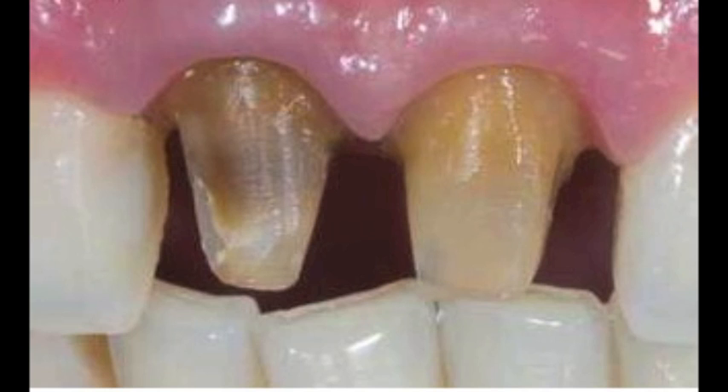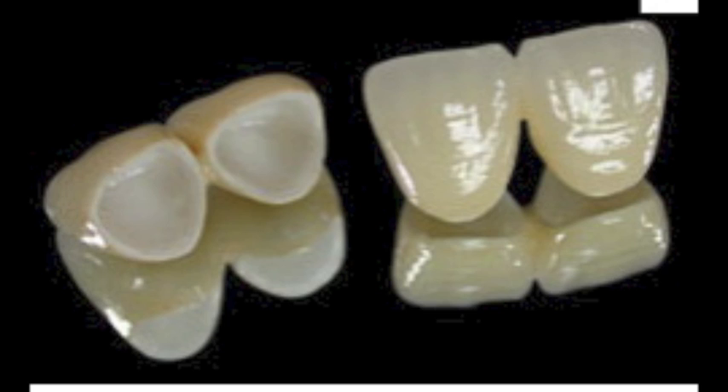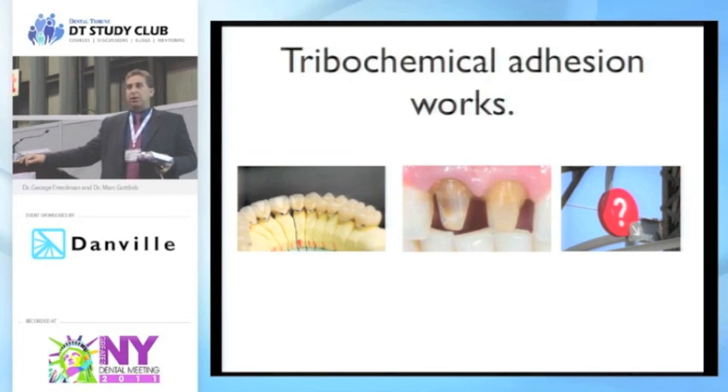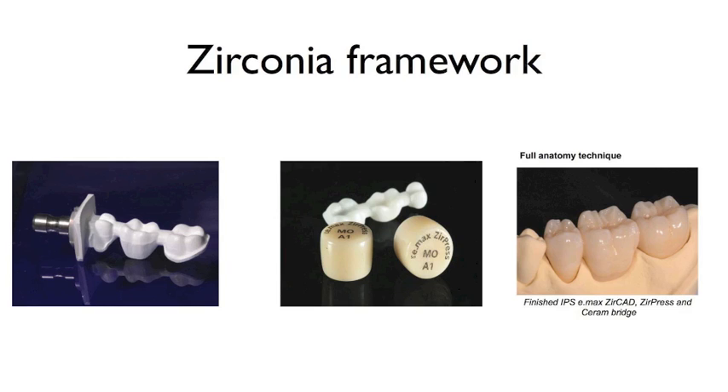With zirconium, you're not going to use a Bruxer-type crown in the front of the mouth — it's not going to be 100% zirconium. You're going to ask your technician for a zirconium framework to block out the stump shade, like putting a metal coping over that stump. Then they can bake good old-fashioned feldspathic porcelain right on top, and because it's an anterior central incisor it's going to last just like a porcelain jacket would. You have the advantage of something more accurate and stable than a porcelain jacket, with a good solid zirconium framework underneath.